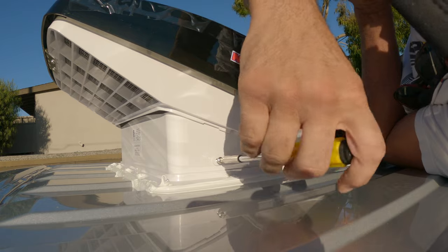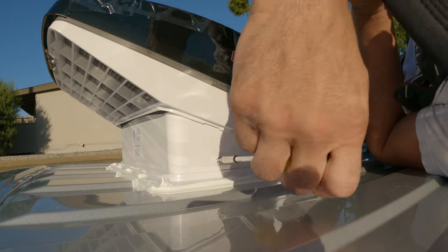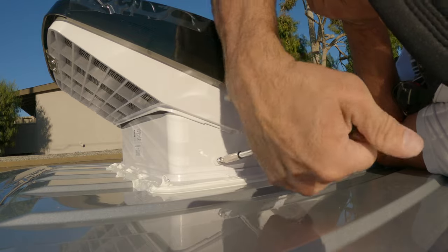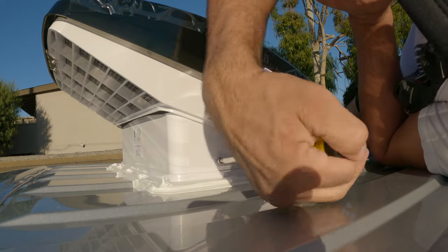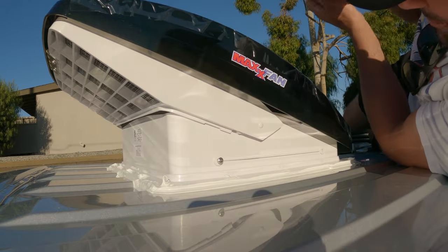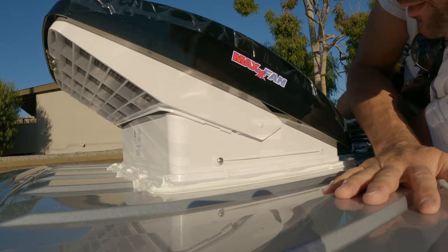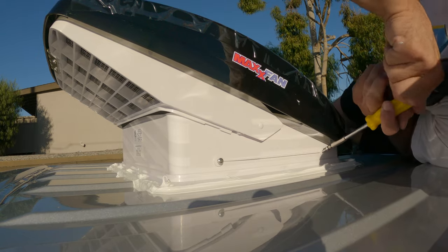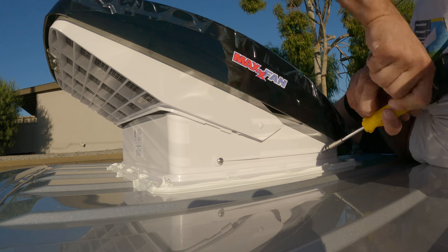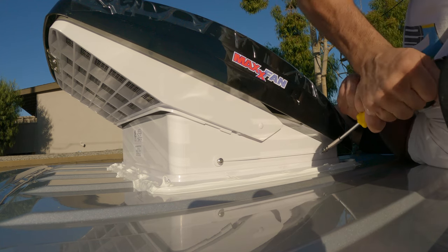These are screws you definitely want to put in by hand — don't use a drill for this, because they can be a bit tricky to get in there. You have to start at an angle sometimes to get it in, and then it kind of sucks the fan down and it'll straighten out.